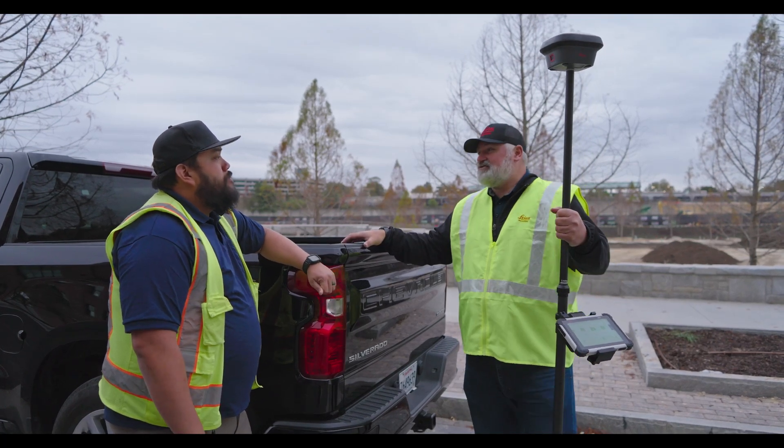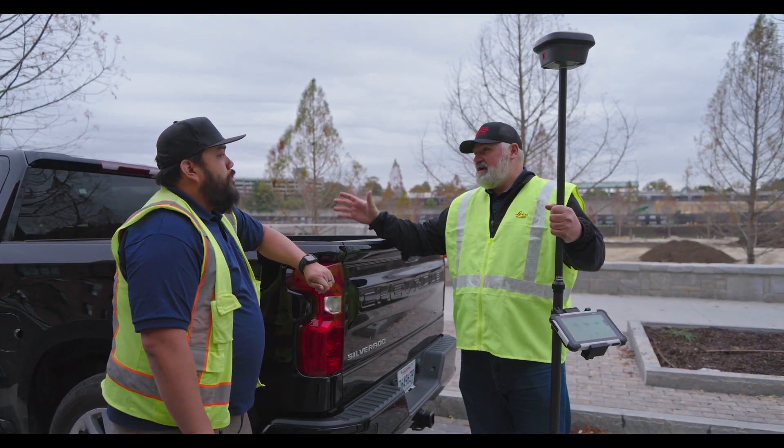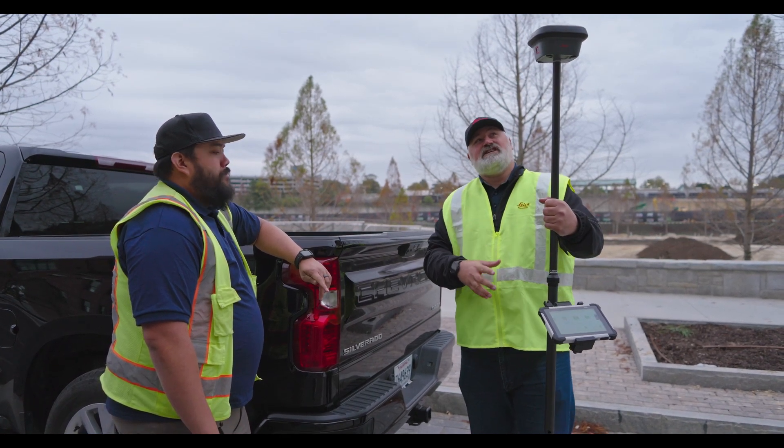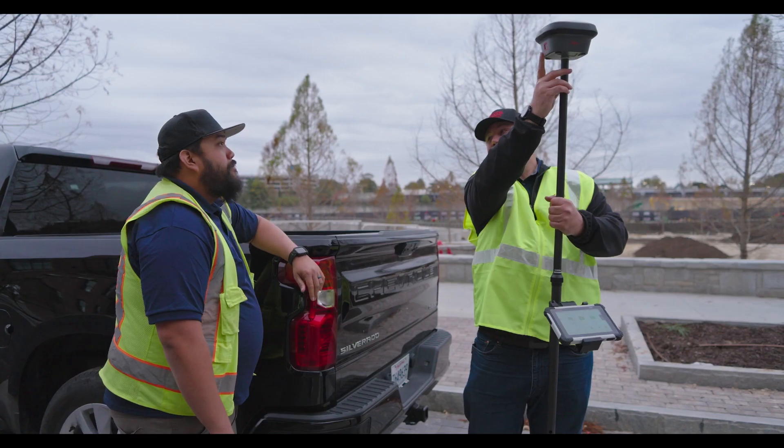We just came from the other side of the construction site where we measured some control. I did want to point out some more innovation with this GS18T — it's actually a GS18i because it has the camera.